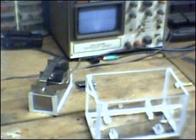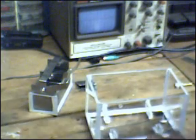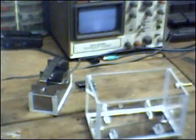Hello everybody, ZeroFossilFuel back with another installment of the Hydrogen Electrolyzer Project and the S-Cell.